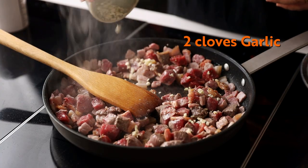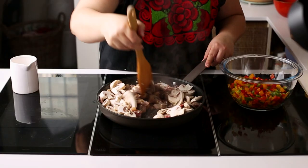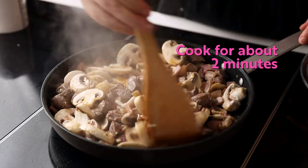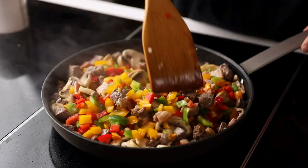Add the garlic, onion, and mushrooms, and mix well. Once the mushrooms have cooked a little, add Worcester sauce, and towards the end of the process, add your peppers. We want the peppers with a bit of crunch.